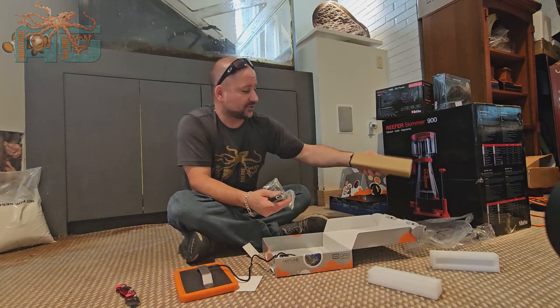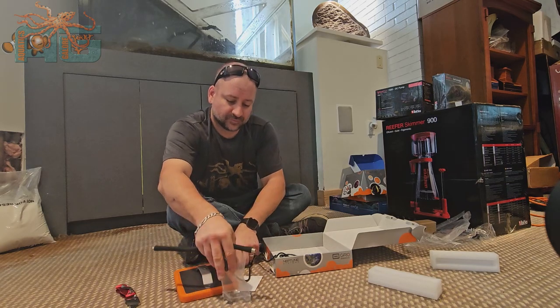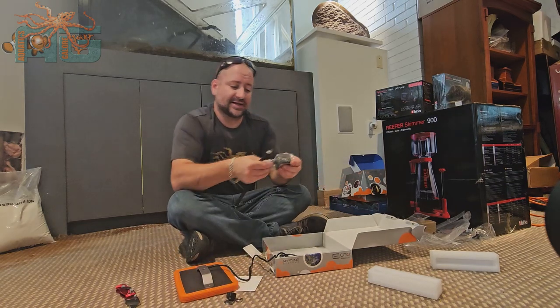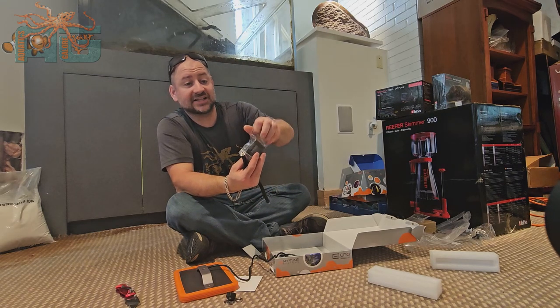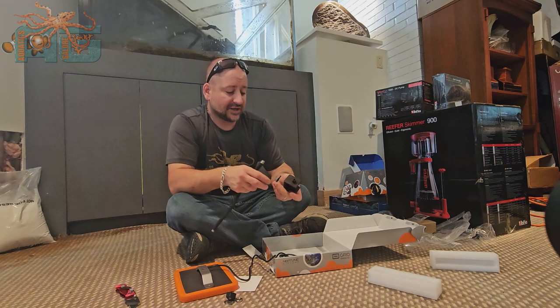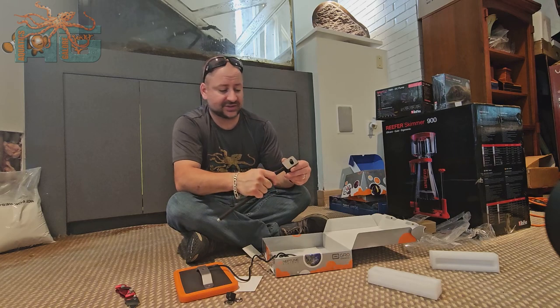So tell us your thoughts on what you think is the best. I'm gonna go ahead and assemble this. It's nice that it comes with the gooseneck too — it makes it really adaptable for where or how you set it up on your system.